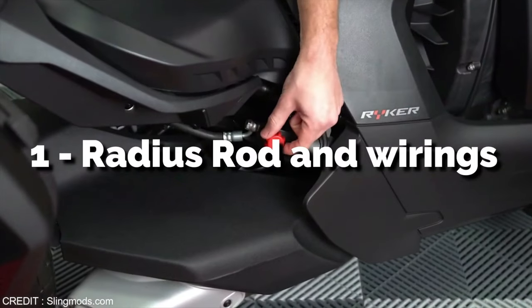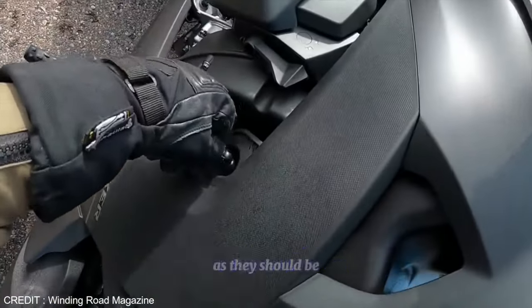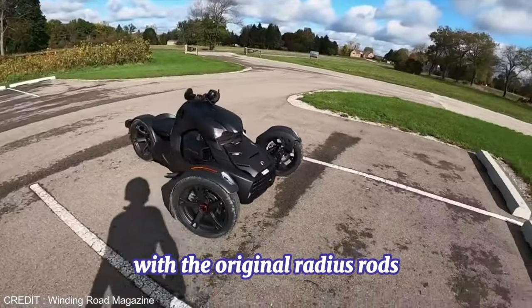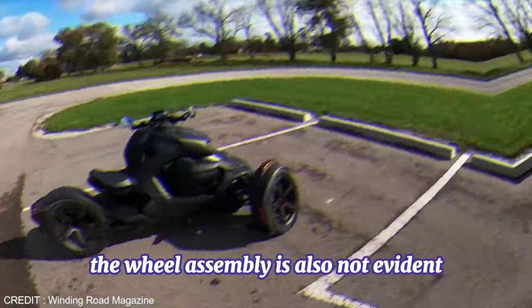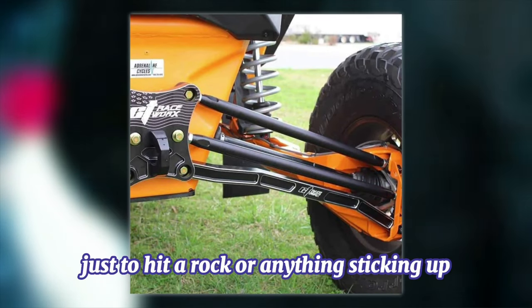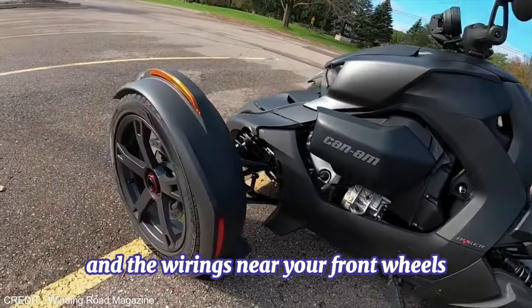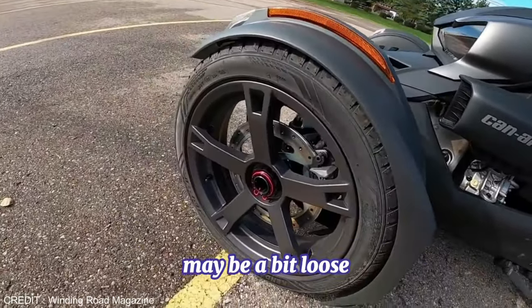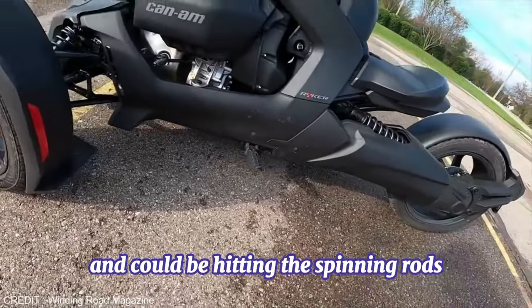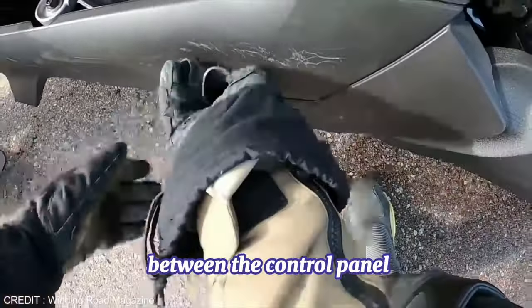1. Radius Rod and Wirings. The main problem is that they aren't as long-lasting as they should be. With the original radius rods, the wheel assembly is also not evident. This may cause you to feel you've cleared everything just to hit a rock or anything sticking up, causing your radius rods to shatter or be damaged. And the wirings near your front wheels may be a bit loose and could be hitting the spinning rods.